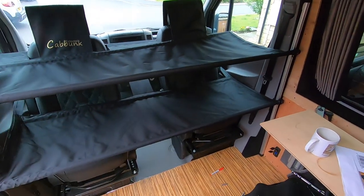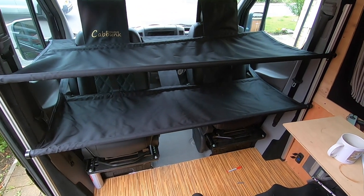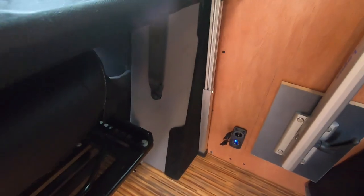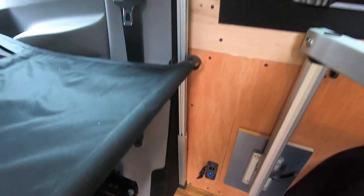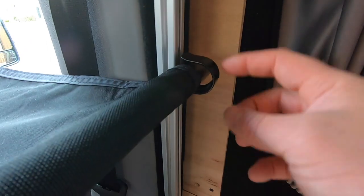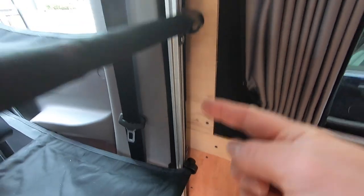I've gone for the twin version. There are single versions available. It's simply a case of putting one leg that's got a rubber foot in one side up against your B pillar, and it comes with two adjustable hooks so you can adjust the height.